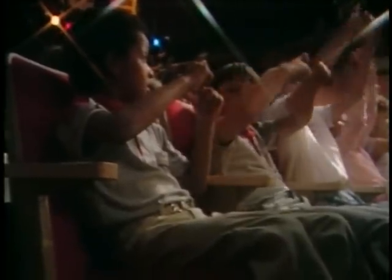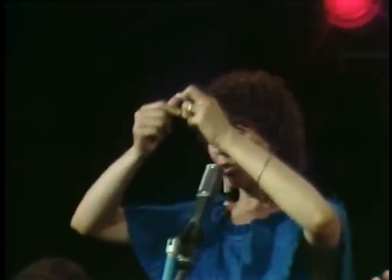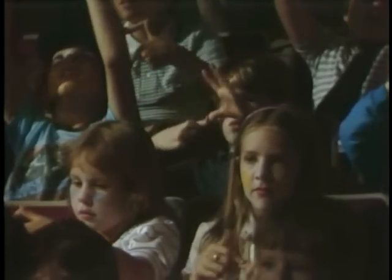Which spider? The eensy weensy spider! And you could walk this spider all the way to the ceiling if you were tall enough. I think you know the song, so let's all sing it. Get ready, it's coming up in a minute on the guitar and the banjo. Here we go.